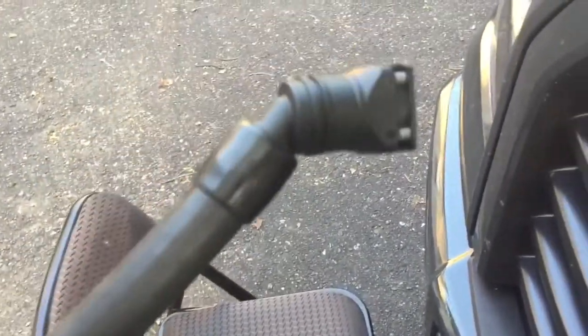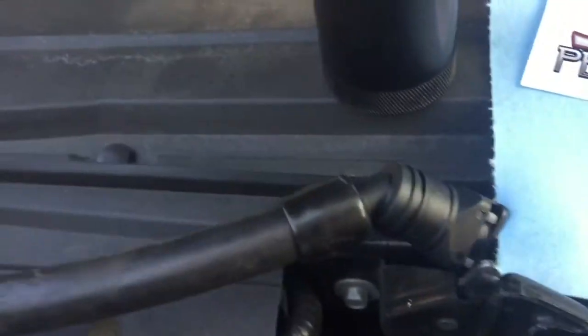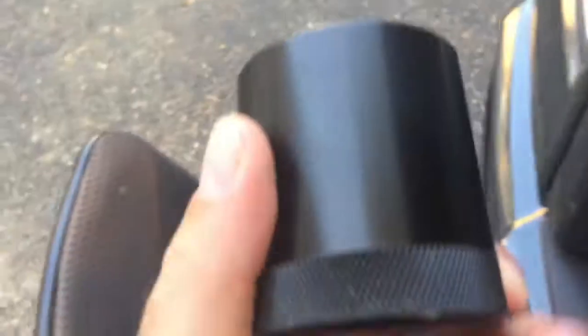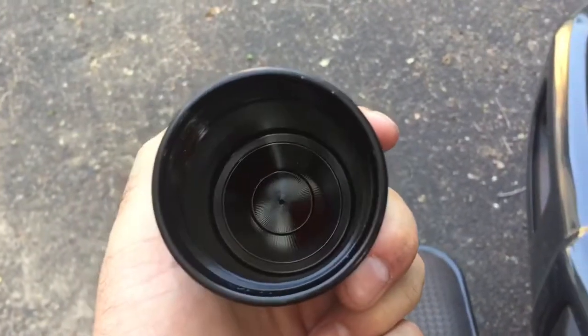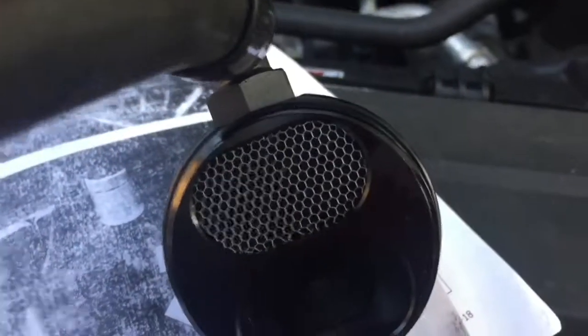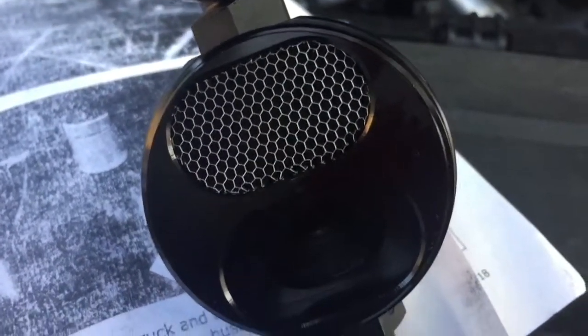These are the factory hookups. After 150 miles it's empty. However, there was some oil accumulating on this honeycomb filter — not much.